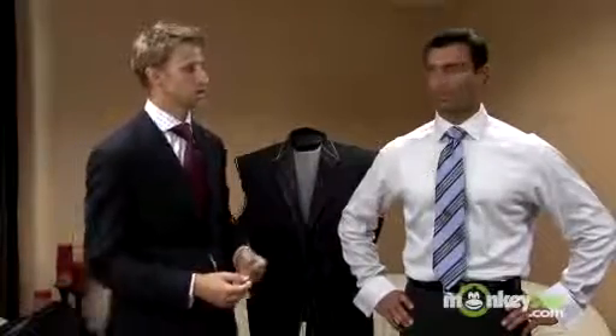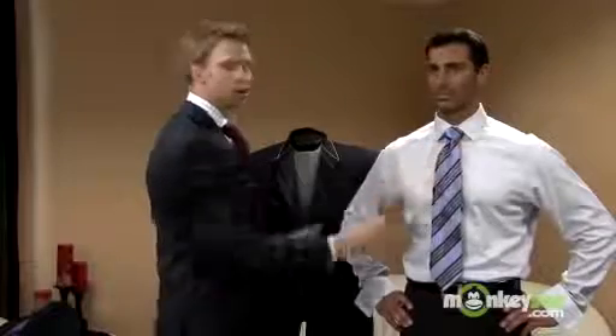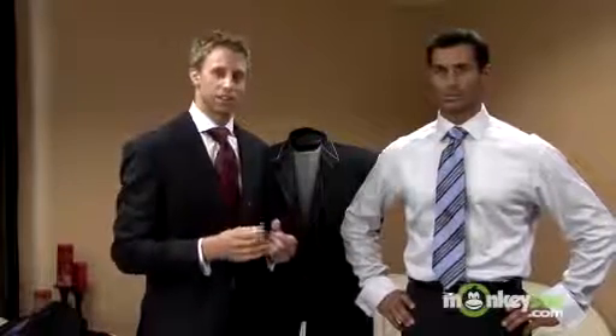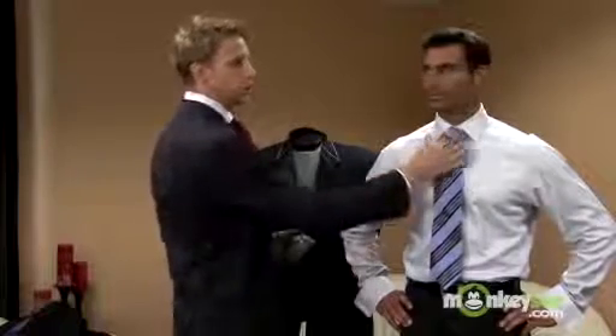We'll start off with the collar. Now Bryce has a fairly narrow face, so to best offset that — and again, to create an illusion — you want a wider spread collar. For somebody who has a narrower face, it's ideal to have a slimmer collar. When you have a wider collar as Bryce does, you want a fairly large knot that fills up that space well.